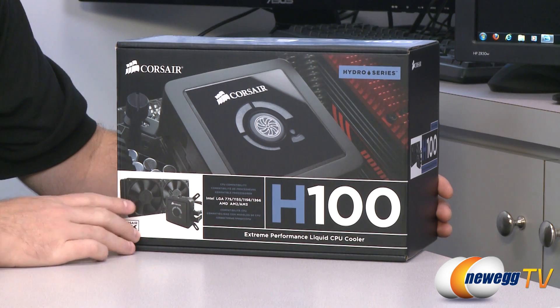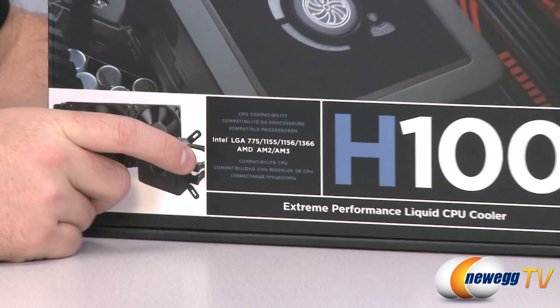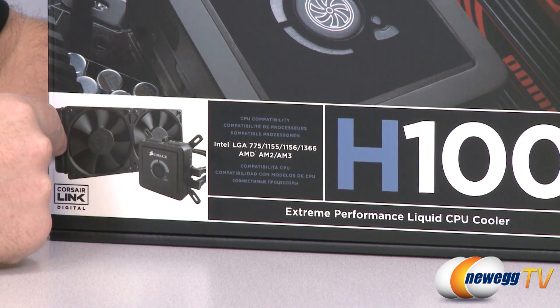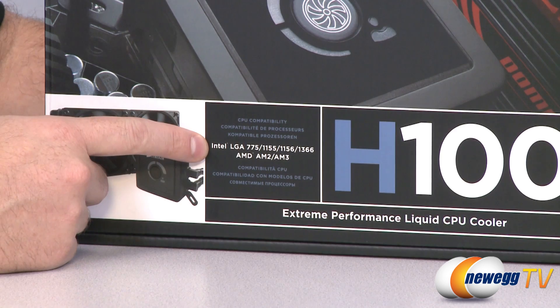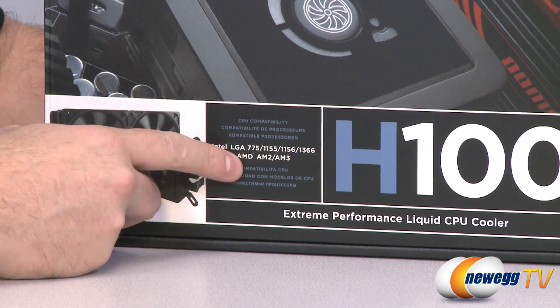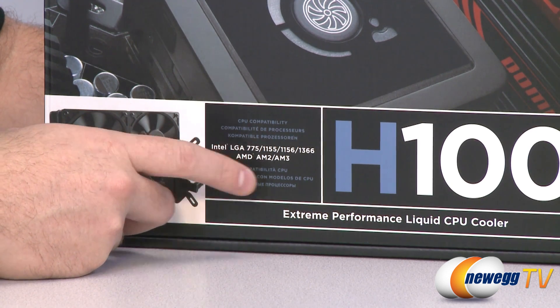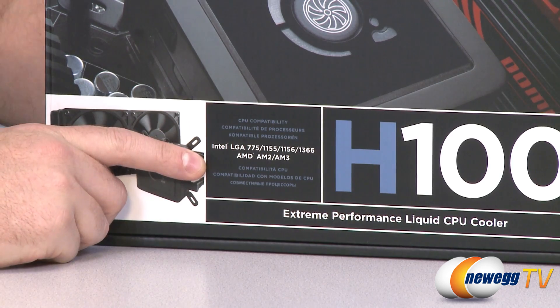Before we look at the product, a few things to go over on the box. This includes a block, a pump, and a radiator all in one single self-contained unit. It is compatible with Intel LGA 775, 1155, 1156, and 1366 sockets, as well as AMD AM2 and AM3 — and AM3 means it will also fit AM3+ sockets.